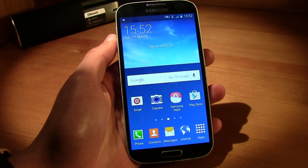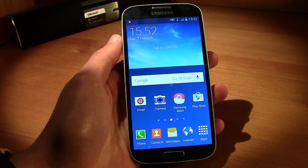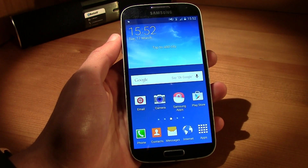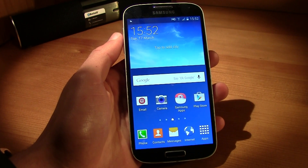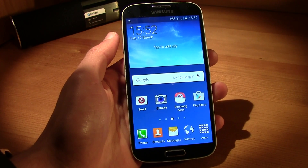Yo what up guys, this is TM and today I'm bringing you a video tutorial on how to install root access, or how to root your smartphone if you have Android Lollipop. This works for every smartphone — I'm going to do it with a Galaxy S4 but it works with every single smartphone.